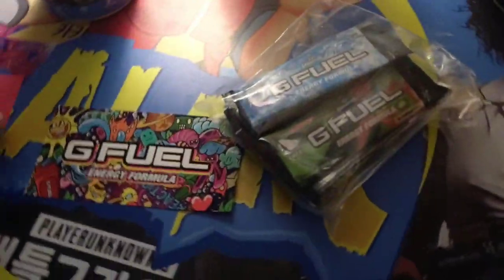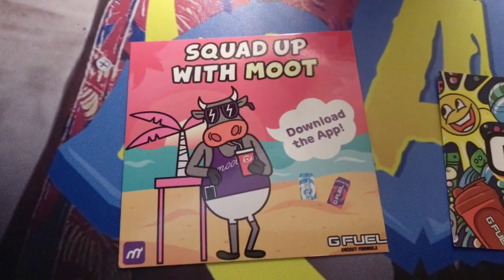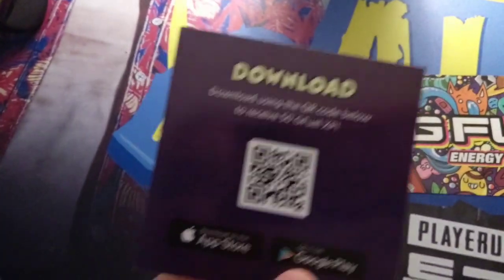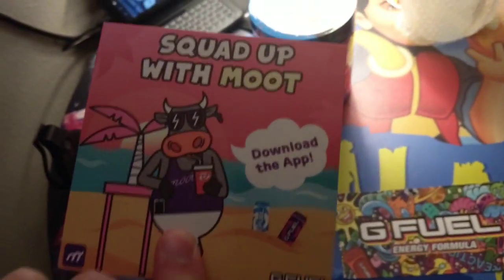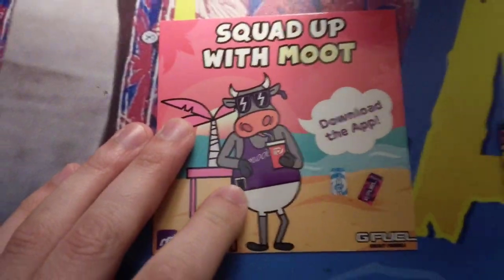Okay, so we still got some unboxing to do here, but let's take a look what we got. This is pretty exciting. So — squad up with Moot, download the app. G Fuel has an app with Moot? Maybe it's a game. Download using QR code and receive 50 G Fuel XP. Well, I'm definitely downloading that because their XP is worth money. Plus, I want to be Moot and I want to G Fuel it up.